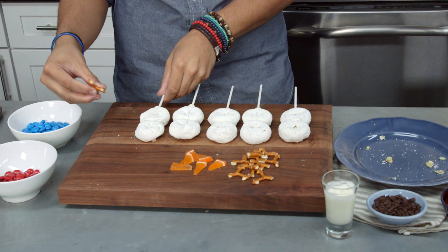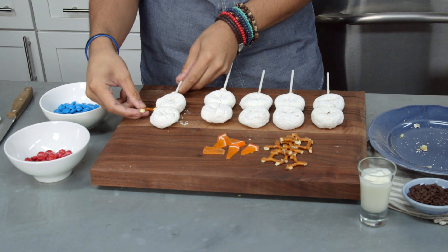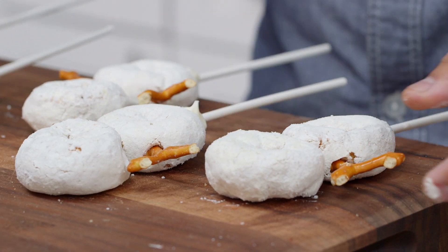Now we're gonna give him his arms. Take your pretzels and just push them into his body, just like that.